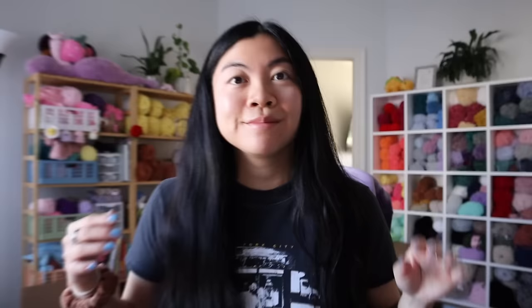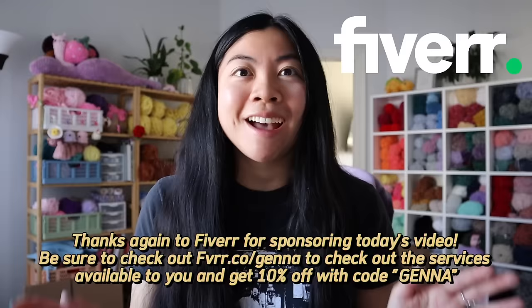All right, I think we're gonna call the video here. Thank you guys so much for watching, and thank you so much Fiverr again for sponsoring today's video. Be sure to check out fiverr.com/Jenna to see all of the services available to you and get 10% off with the code Jenna. I hope you guys have a great rest of your day. Thank you again for all of the support and love, and I'll catch you in my next one. Bye!